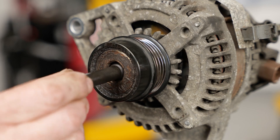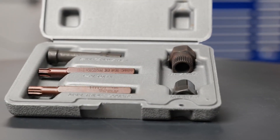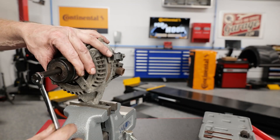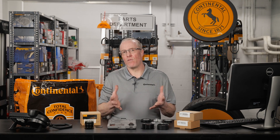To check OAD function, insert the proper tool into the pulley hub, grip the pulley with your hand, and rotate the hub in both directions. Continental offers toolkit 08006 with an assortment of sockets for this check. You should feel the reaction of the spring, and the pulley should lock in the driven direction, then rotate freely and smoothly in the overrun direction. The OAD should be replaced if the shaft spins in both directions, or if it requires more than 9 to 13 inch-pounds of force to spin in the overrun direction.